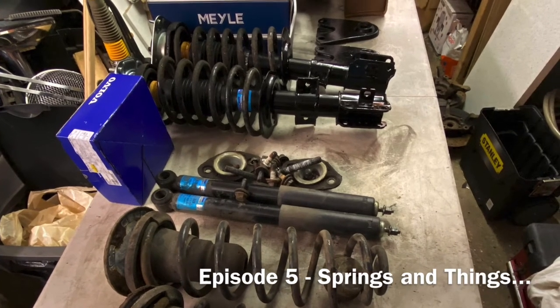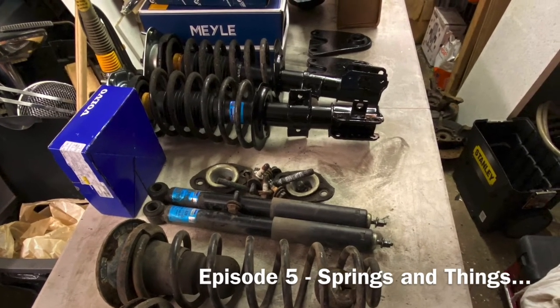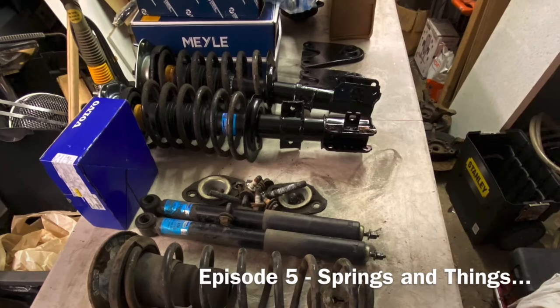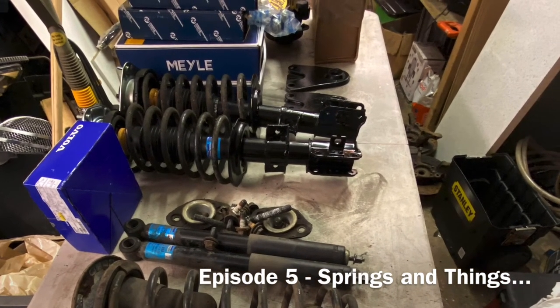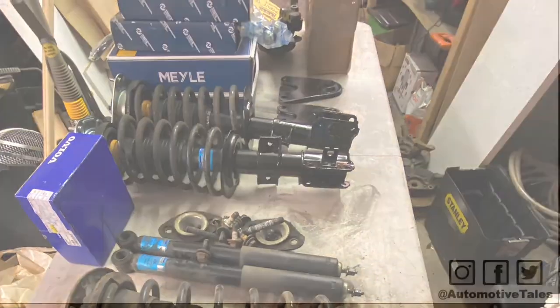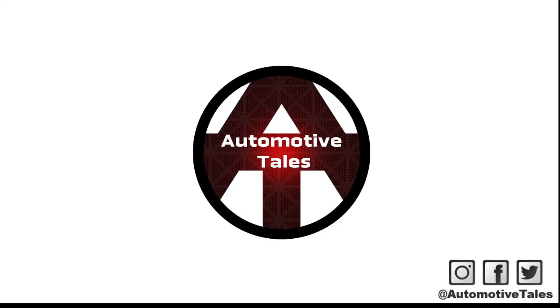That's all for this episode. Thank you for watching. Do tune in for the next episode where we're going to start with the suspension and brake rebuild and maybe get a bit carried away with some new parts. If you enjoyed the video, please like, share and subscribe - you can find us on all the usual social media outlets. See you soon.